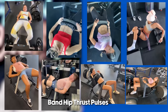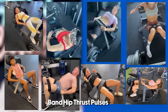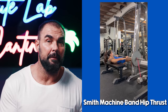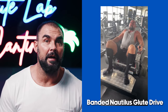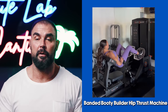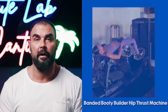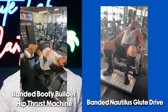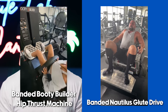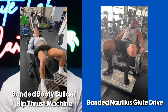We also do pure band resistance hip thrusts — since there's nothing at the bottom and everything at the top, we do pulses and don't go all the way down. We use bands on all the hip thrust machines: Smith machine hip thrusts, the Nautilus Glute Drive, and the Booty Builder. Kudos to Nautilus and Booty Builder for including a band option with their machines, because very few commercial gym machines have that option.